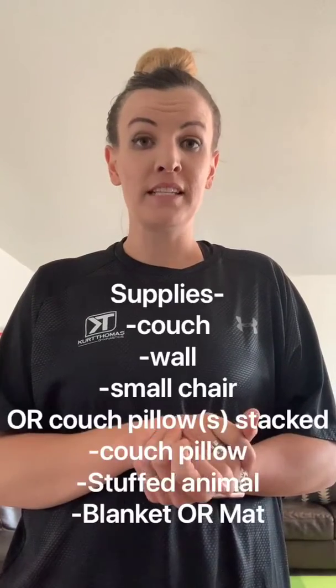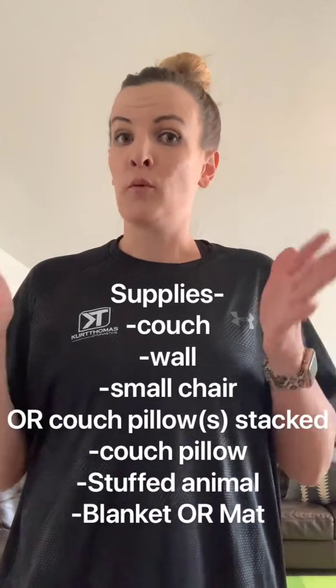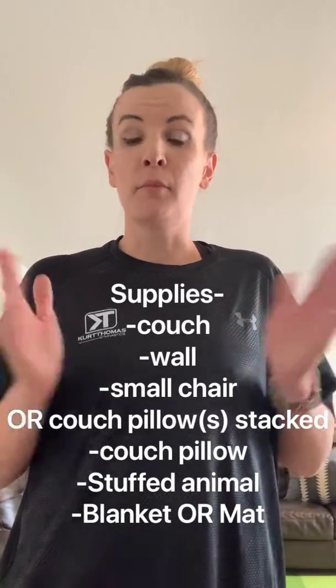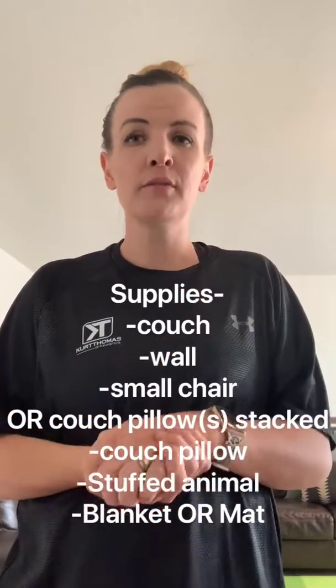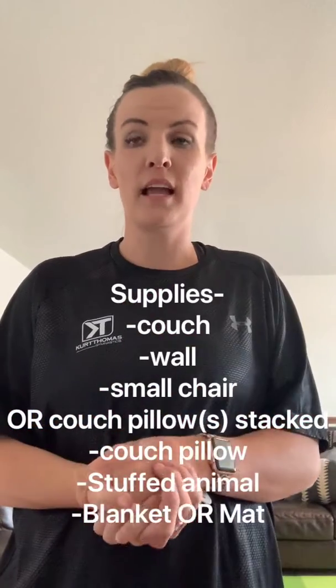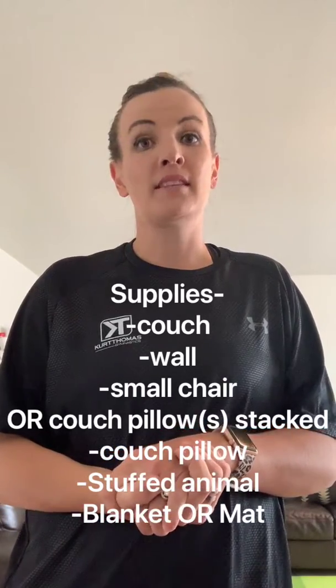Okay, ladies, I'm going to let you know what you need to grab to get ready for our station circuit. First and easiest thing you probably have is a couch and then a blank wall space, a small chair. If you don't have a small chair, just use a couple of couch pillows to create that box-like piece of equipment, and then a stuffed animal.